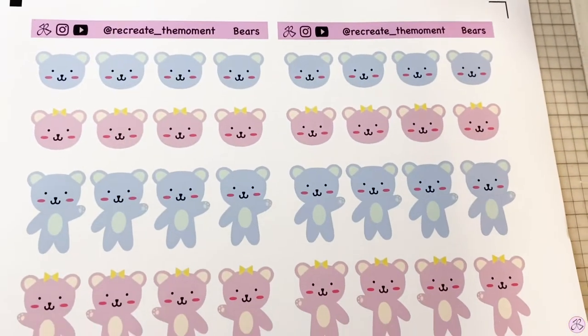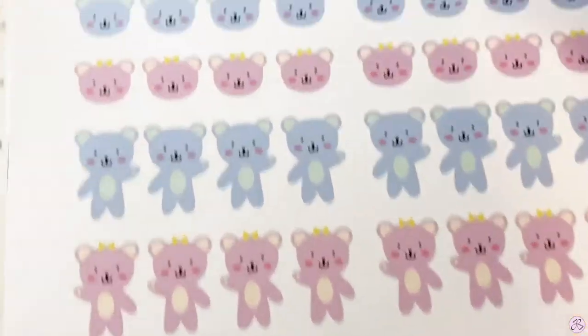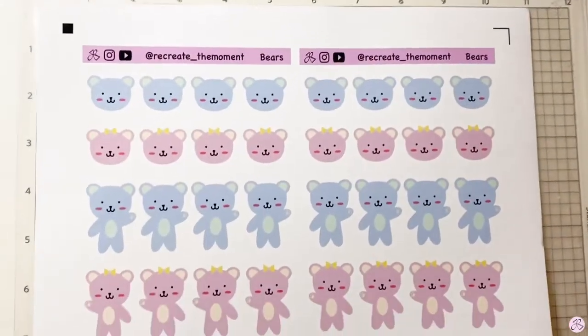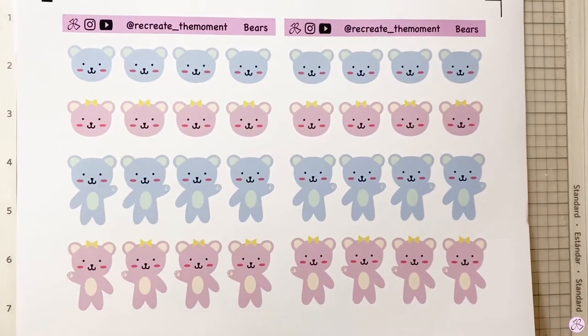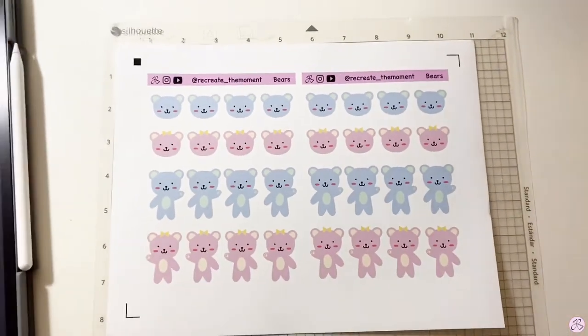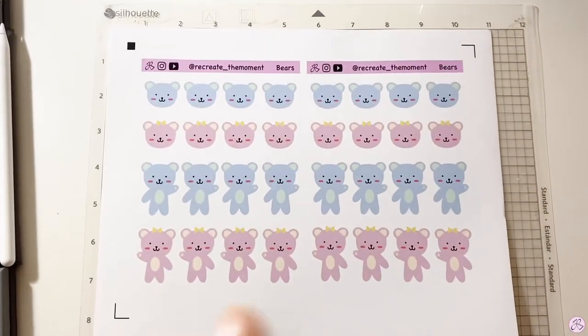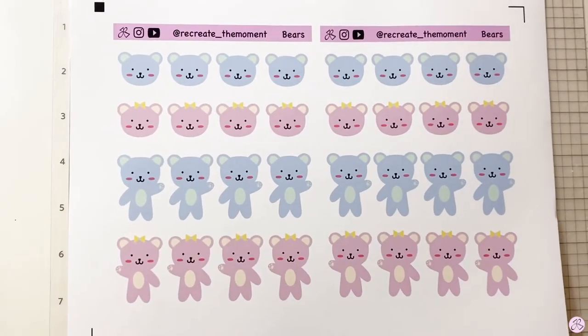I also printed out the pink and the blue bears. I only had them as die-cut stickers, but I thought it would also be nice to have them as a sticker sheet, so if you want both of them in a smaller size you can have them. I'm going to cut these and then also make some sticker sheets out of the coffee bear stickers, so let's get started.